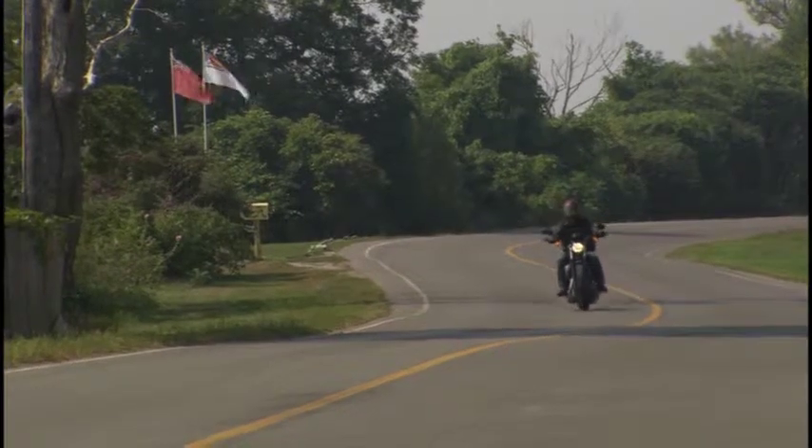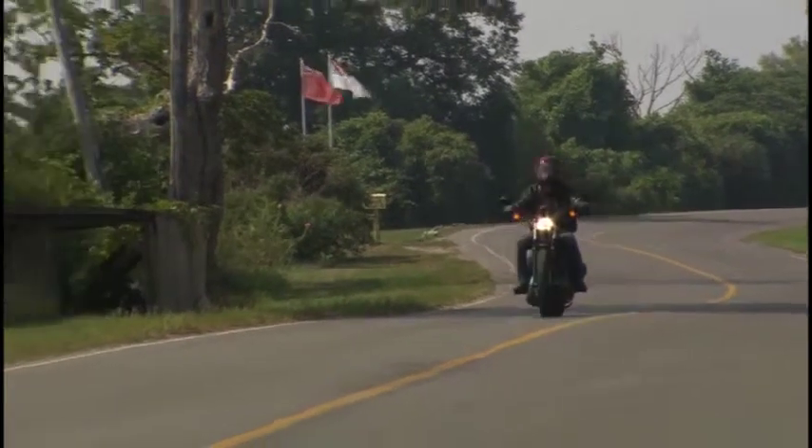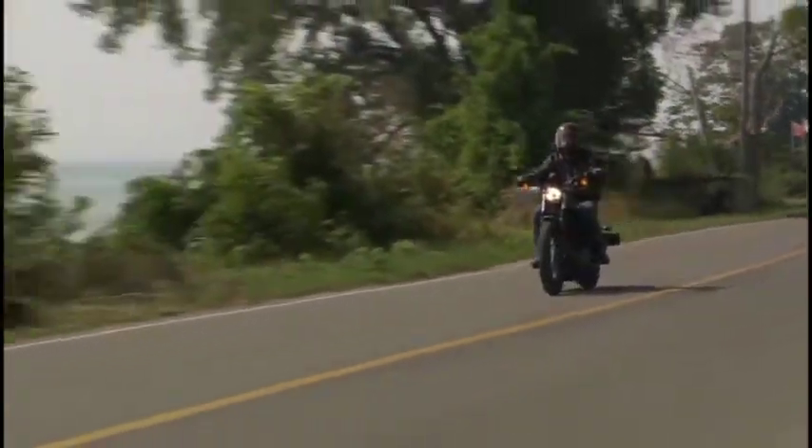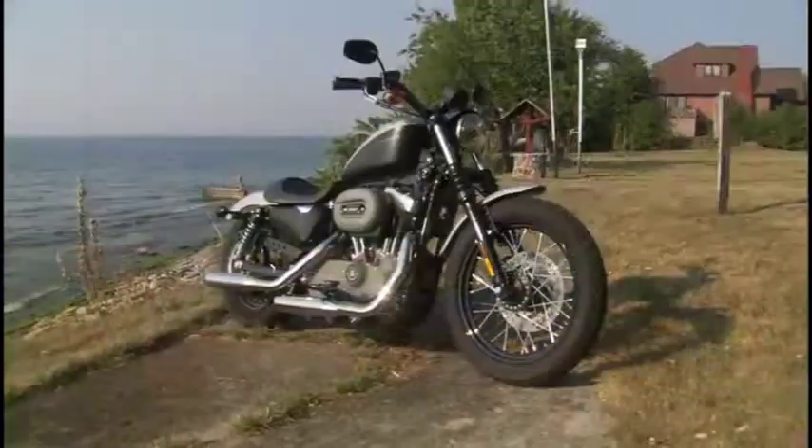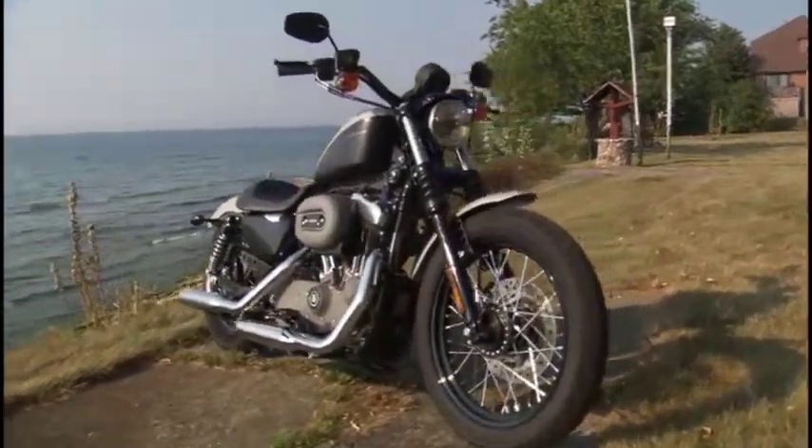It's time to ride, and Harley-Davidson's new XL1200 Nightster certainly fits the bill. As you all know, the bare-bones, air-cooled, 45-degree V-twin Sportster has been around since the 1950s.